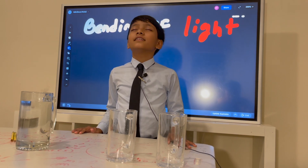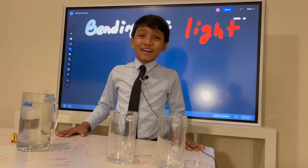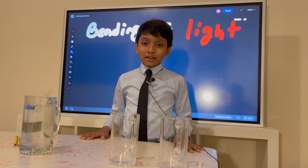Follow my lead. I found a refraction experiment, and today I'll be sharing it with you.